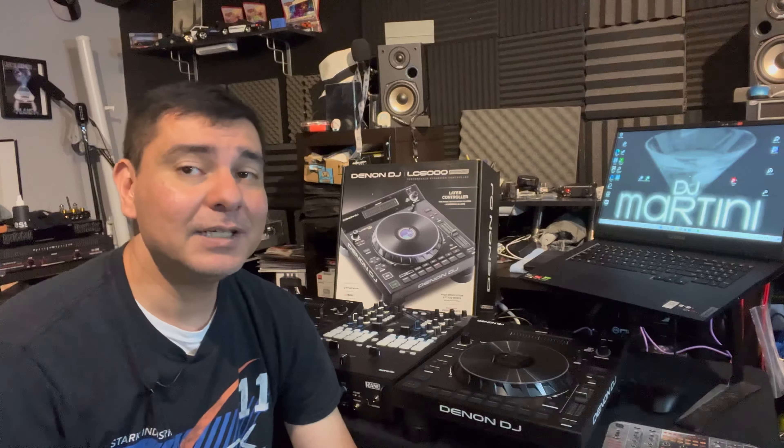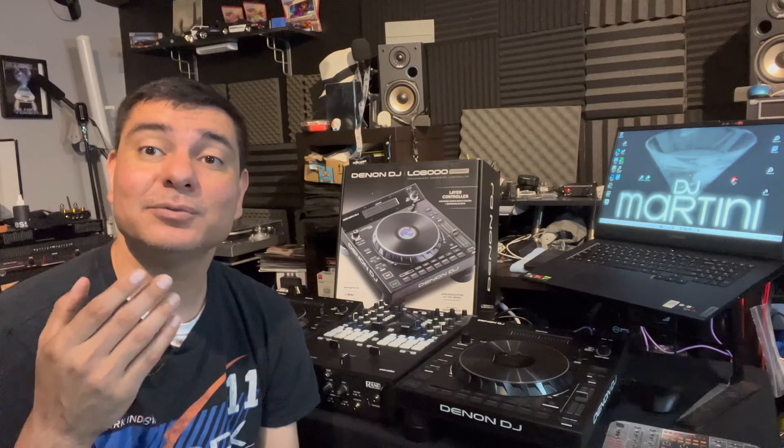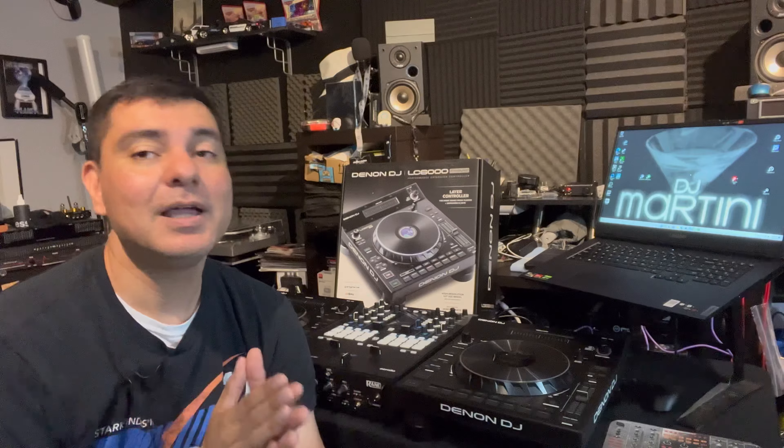What is up? It is DJ Martini Midwest Reviews coming at you with another video for my channel. Today I have the LC6000 from the Prime Series Denon DJ. It is a very cool layered media controller for Denon DJ, but also a lot of other products as well. We're going to be getting into that today with unboxing, pros and cons, and all kinds of details on the item. I'm also going to tell you about a special promotional offer where you can get one of these for free — but that's coming towards the end of the video. So stay tuned.